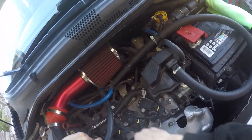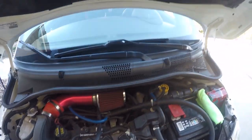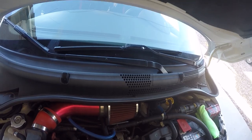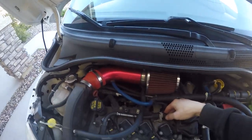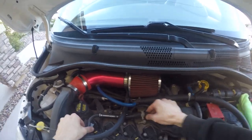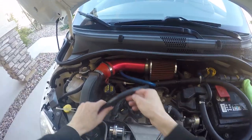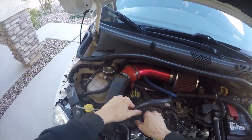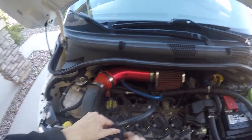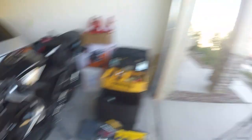Next, grab the channel locks and pop the hose clamp loose, get that out of the way, then do the same with the other one. Once you pop the easier side off, the other should come off too. Personally, I wouldn't take it off completely — just turn it, because you don't want to leave it open and you can still get the coil pack out fine like this.